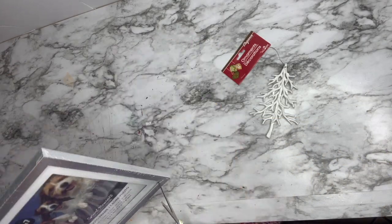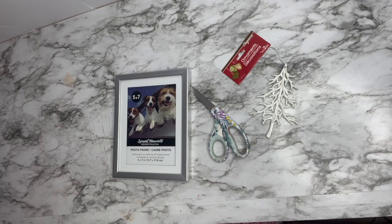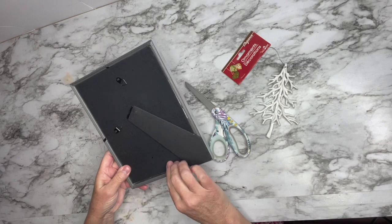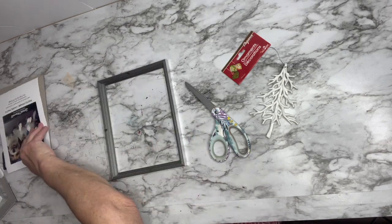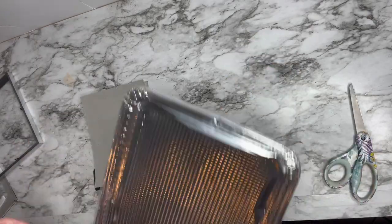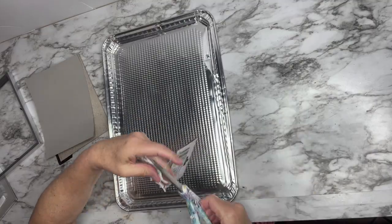For this DIY I'm going to take this picture frame that I got at Dollar Tree, along with a little Christmas tree ornament that I also got at Dollar Tree, and I'm going to make a really nice wintry type of picture for my home. The first thing I'm going to do is take this pan that I also got at Dollar Tree and cut out a rectangle that fits in the picture frame.